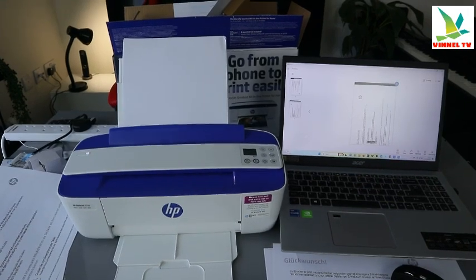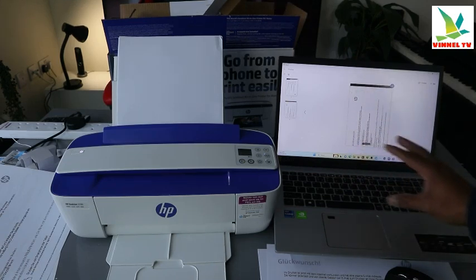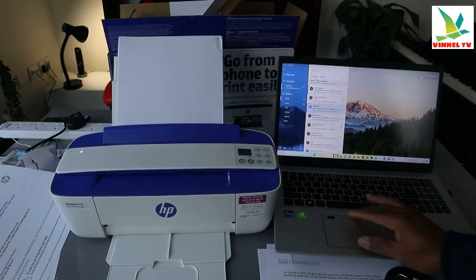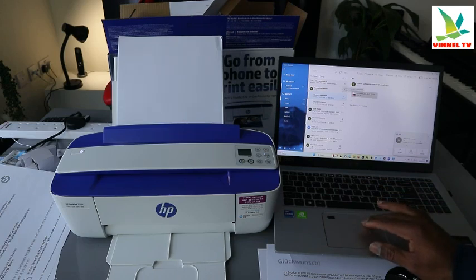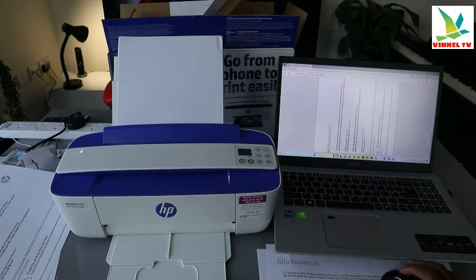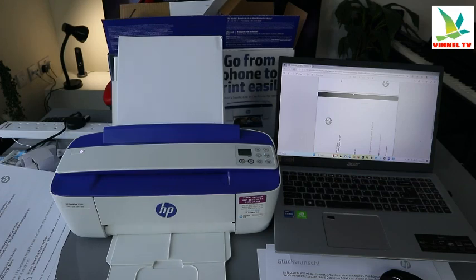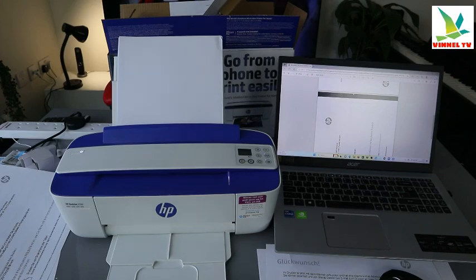The document is now sending via email and has been sent. Wait for it, and that's pretty much our job here — we are now able to print, save, and share. You can also go to your email and check for the document. Here we go — the document just arrived in my inbox. Click to open it — this is the document we scanned, printed out, and sent to the inbox.